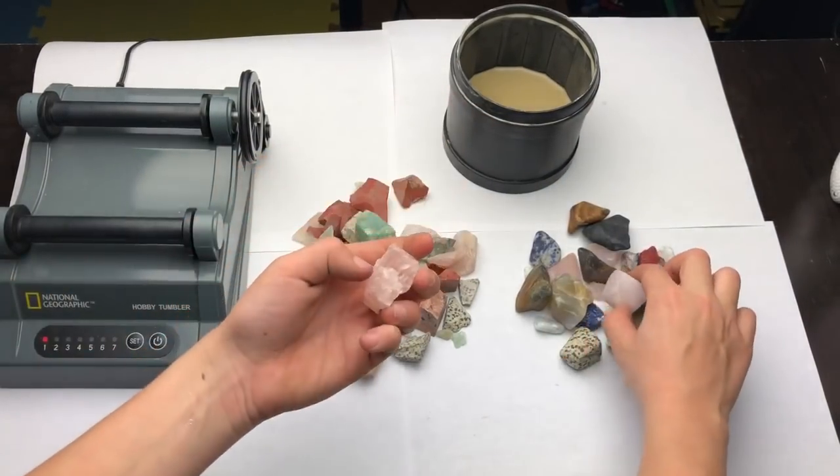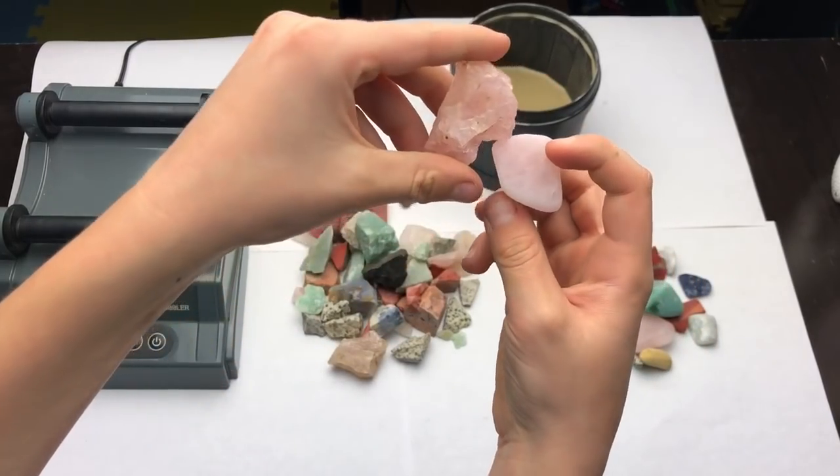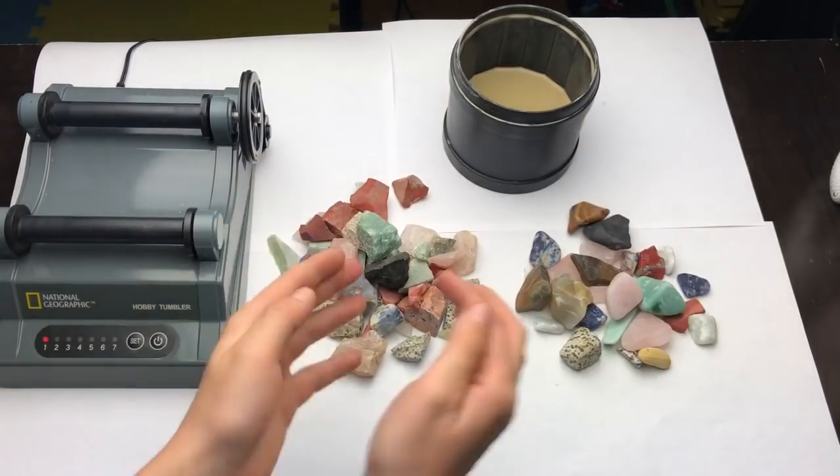Here's some rose quartz. See the difference? That's how it works.